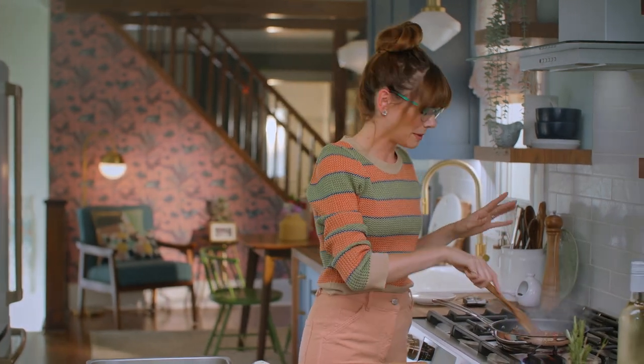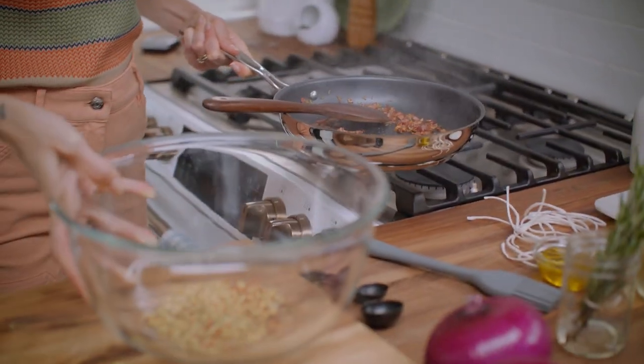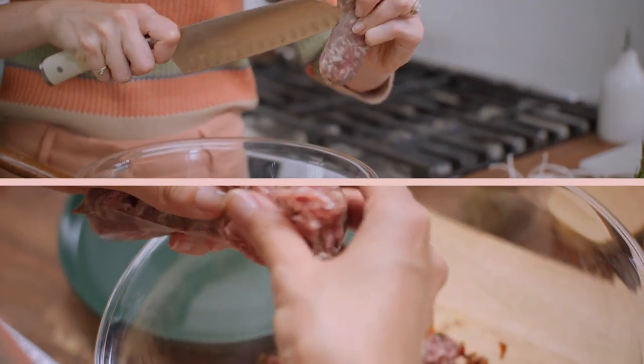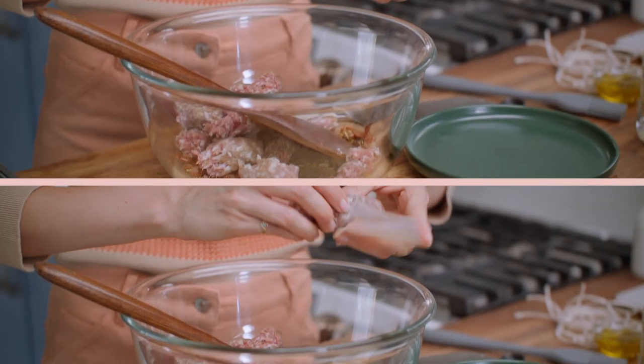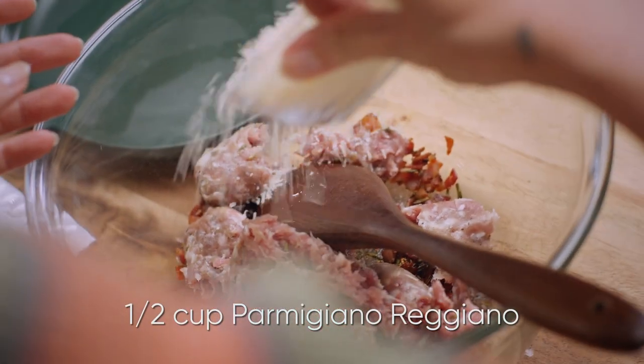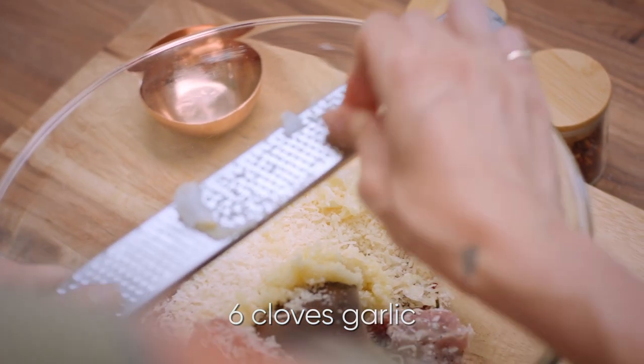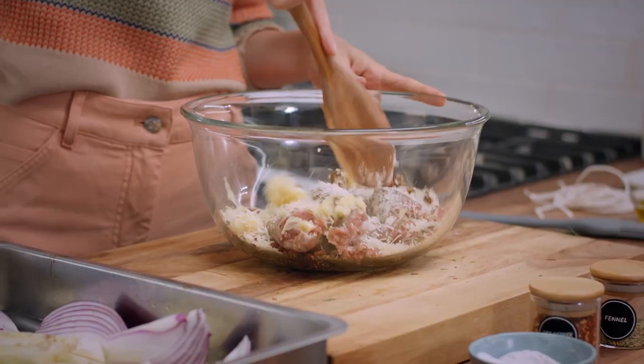This pancetta and rosemary is golden brown, so I'm just going to transfer that into this bowl and let it cool. I'm going to add 300 grams of sausage — you want to remove the casings. Half a cup of grated Parmigiano-Reggiano cheese, and six whole cloves of minced garlic. Mix this up to get everything nice and combined.